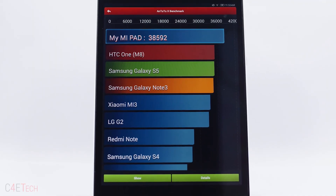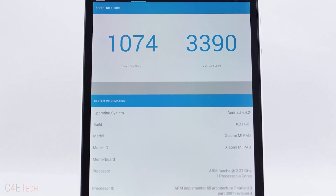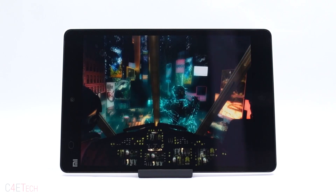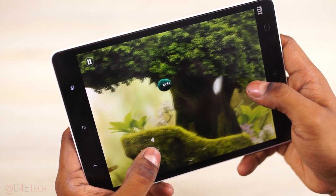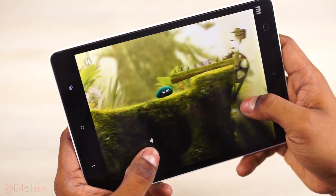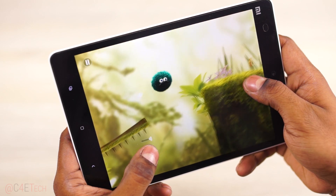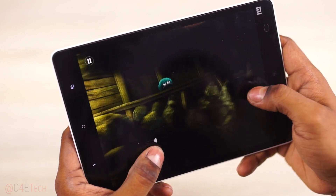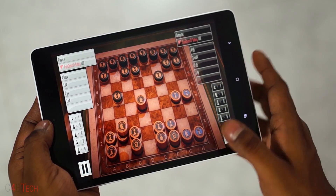As for performance, the Tegra K1 on the Mi Pad is a very powerful chip. It performed great the last time we saw it, and it's only gotten better. The Mi Pad was rapid fast 8 months back and it's rapid fast today. There's still nothing on the Play Store that the Mi Pad can't run — and not just run, but run smoothly. The scaling issues I talked about in the last review are sadly still present, because as I said then, this is not a common Android resolution, so some games will stretch or letterbox to compensate.